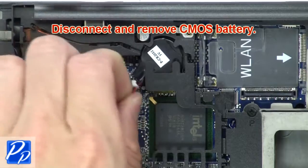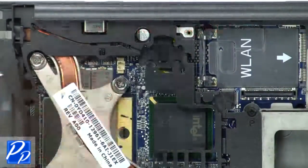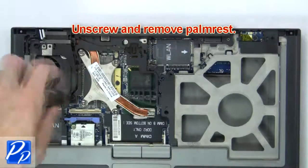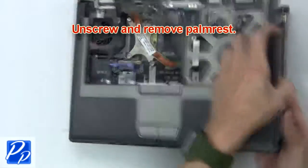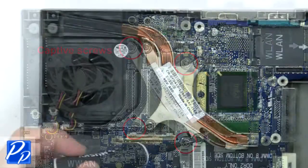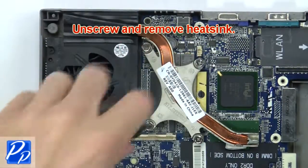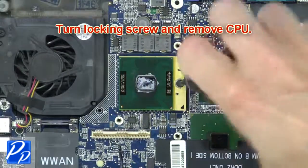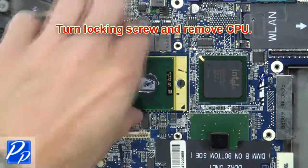Now disconnect and remove the CMOS battery. Then unscrew and remove the palm rest. Next, unscrew and remove the heat sink. Now turn the locking screw and remove the CPU.